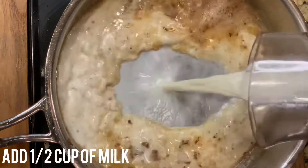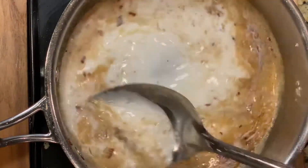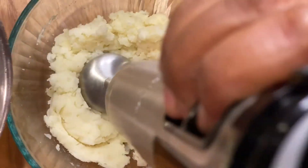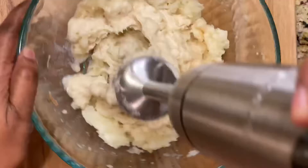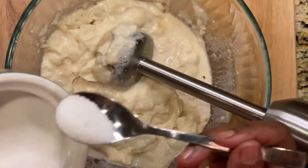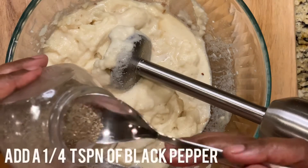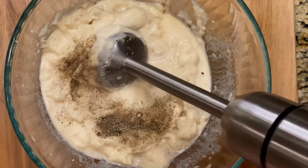Use an electric mixer to mix the potatoes, milk, and butter together. Add half a teaspoon of salt, or less according to your taste, and a quarter teaspoon of black pepper powder, and mix.